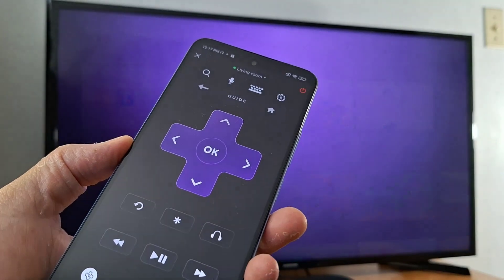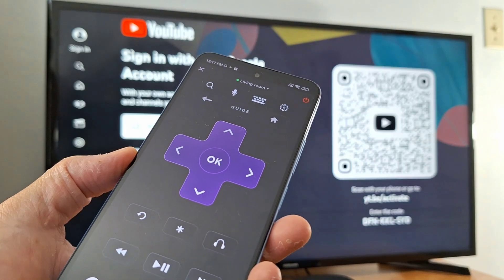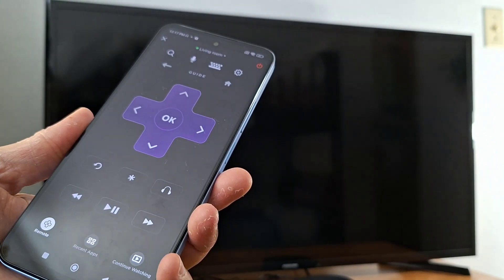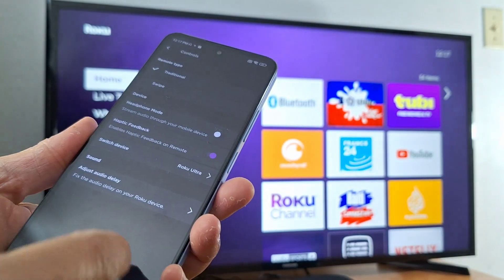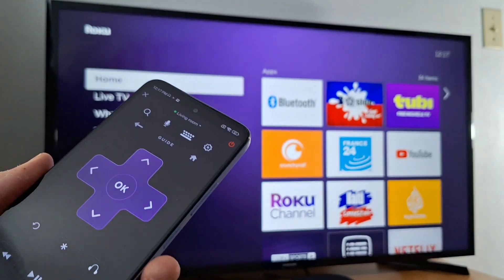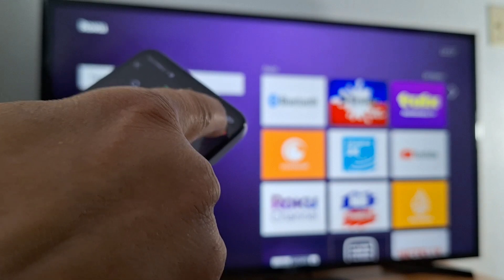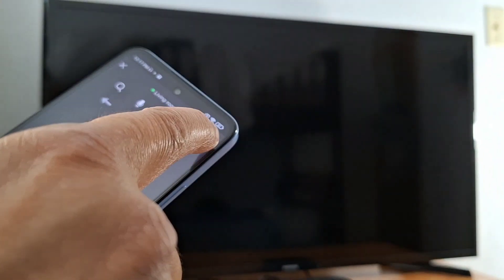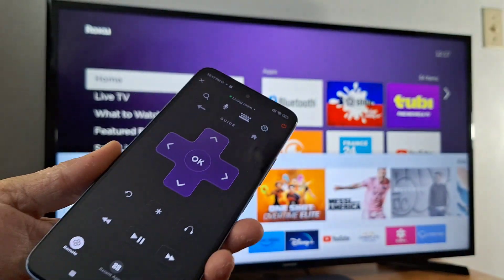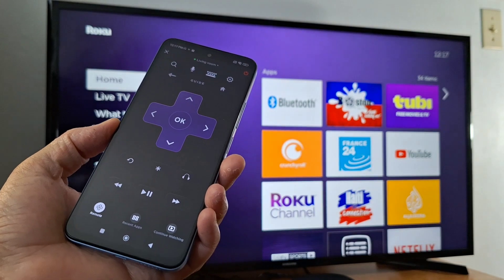You can open an application directly from here. For example, pressing YouTube will open it on your TV. There's also a home button and settings. Depending on your Roku device, you can also turn it off and back on using the power button — that's how the Roku remote works.